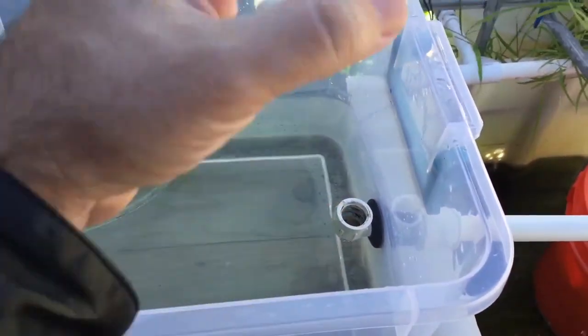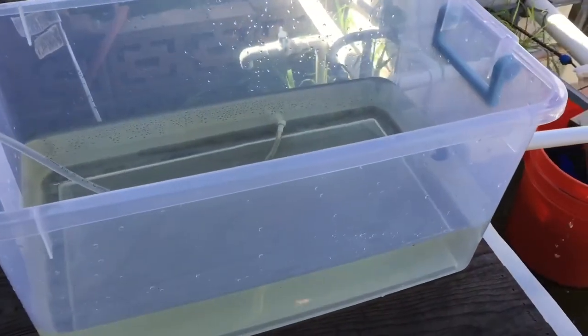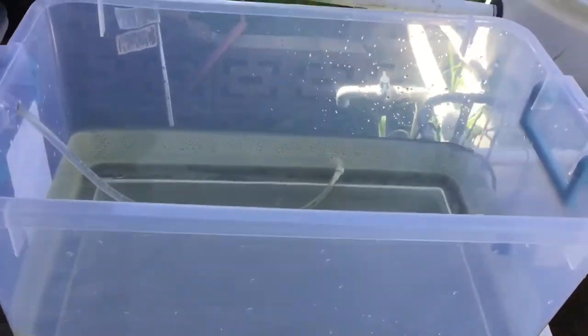If I need to, I can put some nylon over the top of this pipe — which I probably will do anyway — and then see if any Daphnia build up on the nylon. If they do, I know the flow is too high.